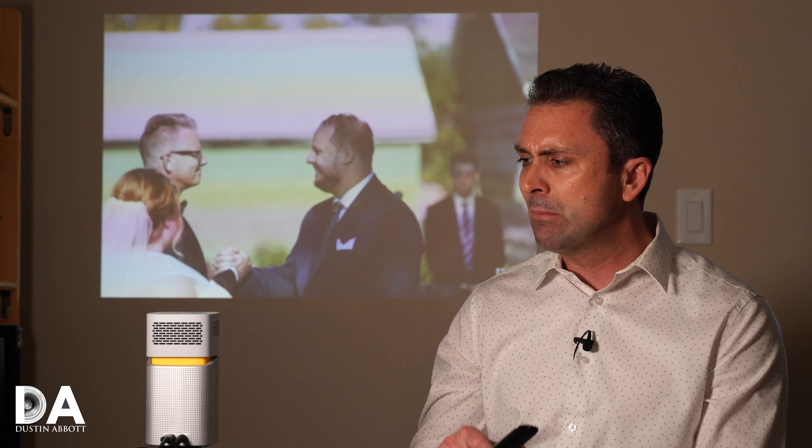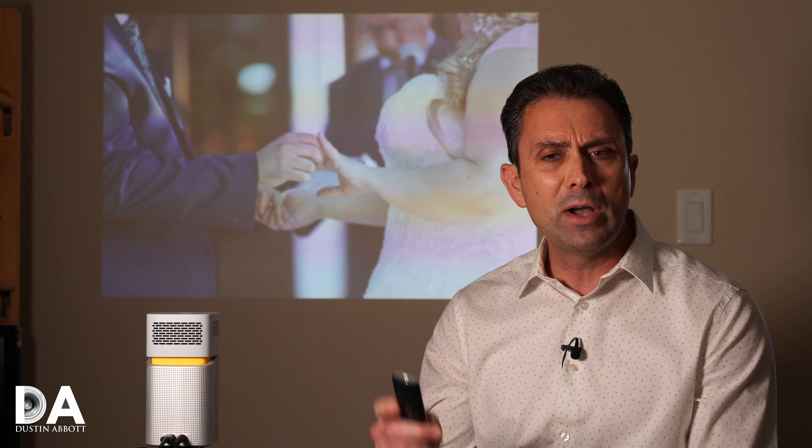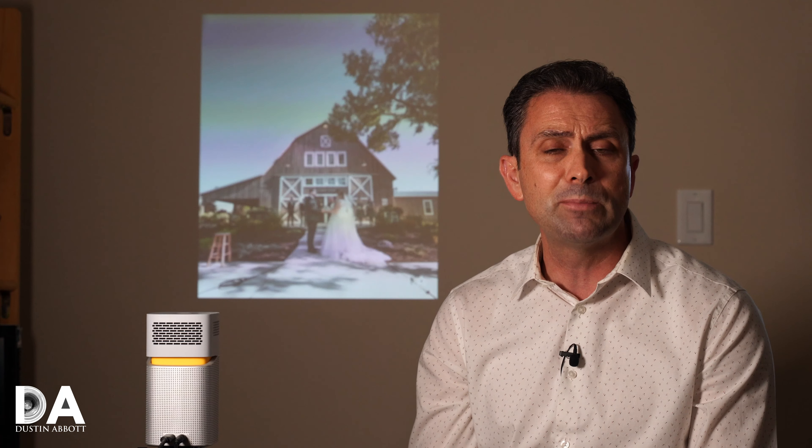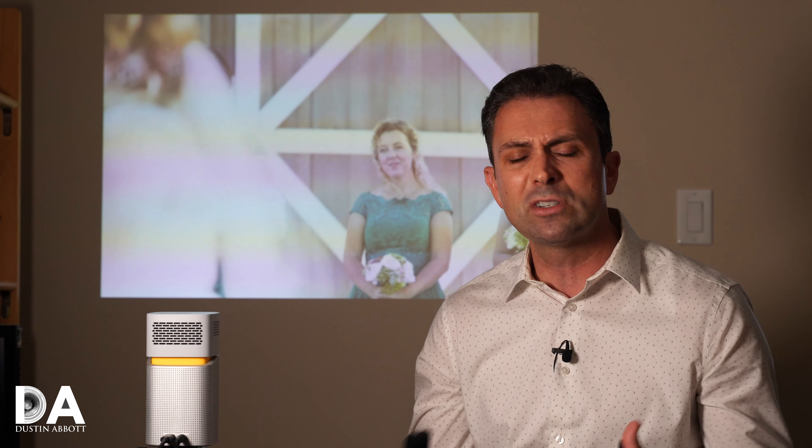If you're interested in exploring a little bit more or getting some questions answered, I'll throw a link in the description below where you can go to the BenQ website and get more information about the details. There will also be buying links there if you'd like to purchase one. Of course there's the typical linkage to follow me on social media, become a patron, sign up for my newsletter, and if you haven't already, please click that subscribe button right here on YouTube. Thanks for watching — have a great day.